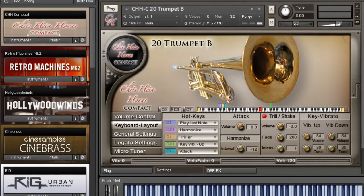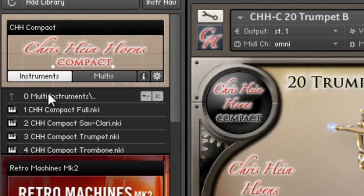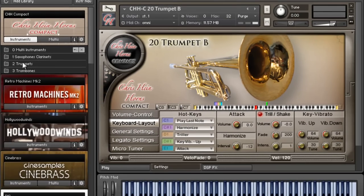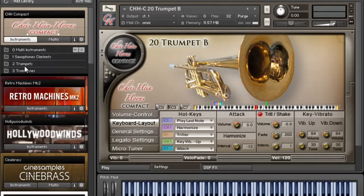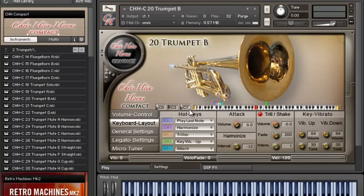You can see right here you've got your multi instruments, then you've got your saxophones and clarinets, your trumpets, and your trombones. Right now I'm on one of the trumpets, so we're just going to play it and see what it sounds like.